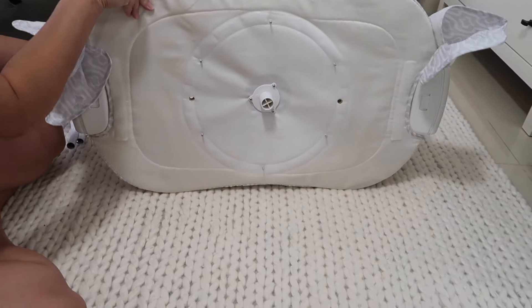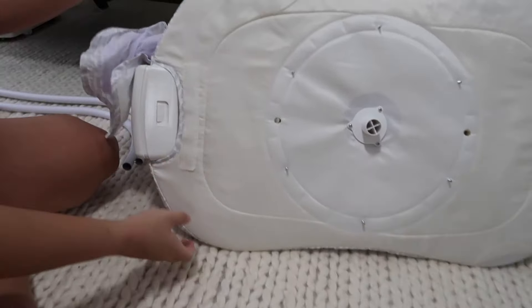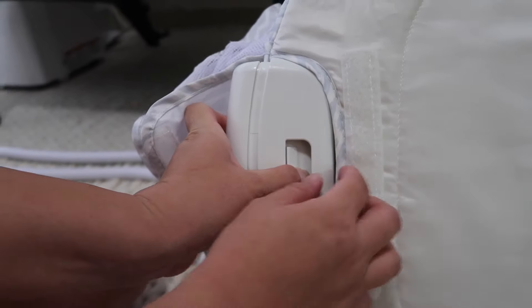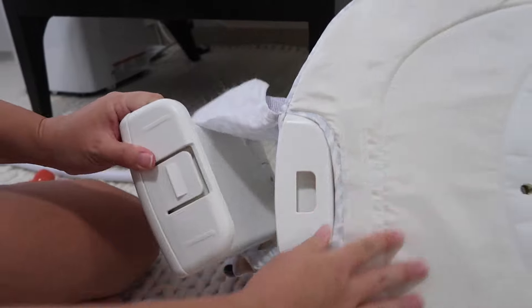Next I turn the bassinest to its side and remove the side panels. This part is simple because there are larger tabs — as you see here — to push down on, making the panels easy for removal.